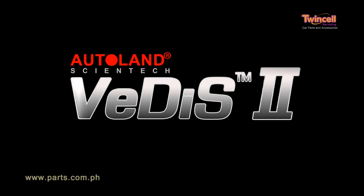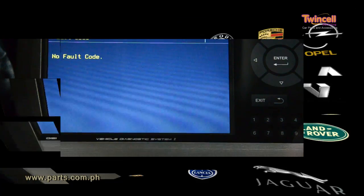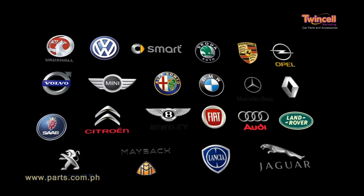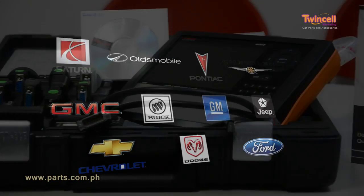Autoland VDIS-2 provides in-depth coverage that you need in order to quickly diagnose problems in European, Asian, and American vehicles, saving you time and money.